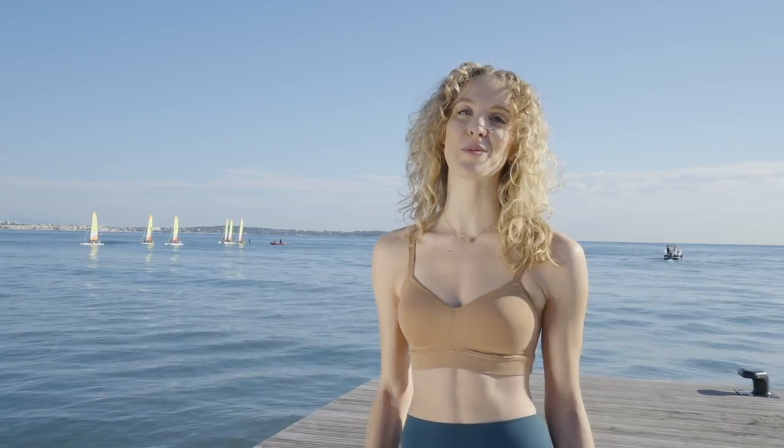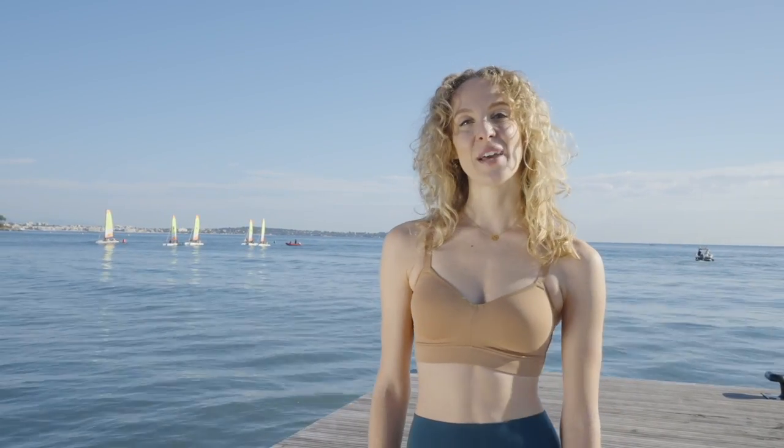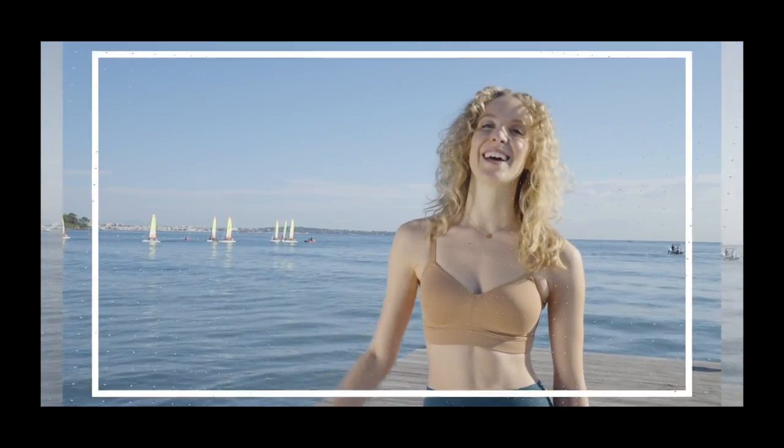Bonjour les amis and welcome back to Naya Studios. Today I'm in Cannes, the French Riviera where I was born and raised. We're about to do a beginner abs and glute workout so if you're ready let's jump on our mats and let's begin.